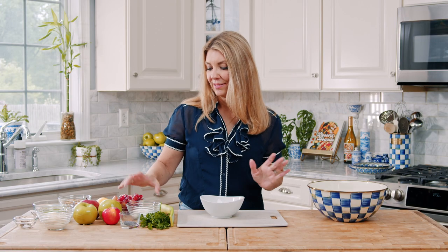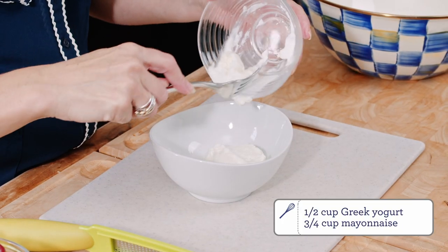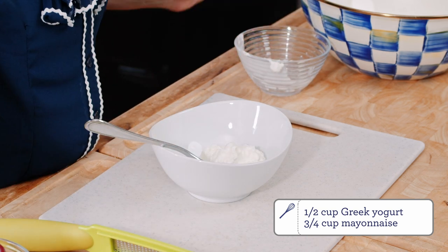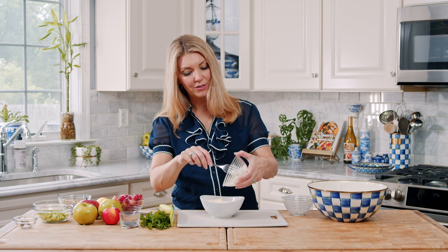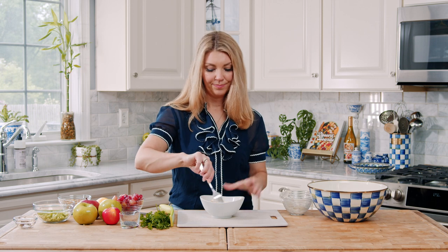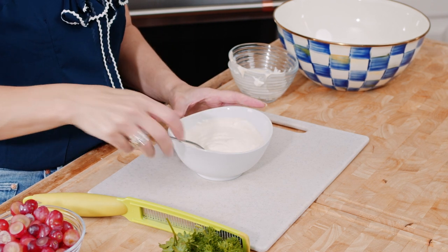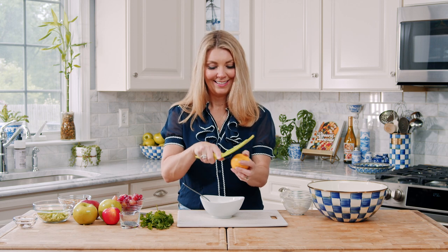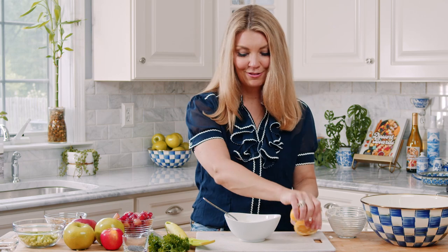You can also sweeten up your dressing with a little bit of honey or sugar if you like to lean towards a sweeter dressing. So to start, we're just going to whisk together our ingredients for the dressing. I have some Greek yogurt and mayonnaise. If you want to make it a little sweeter, you can add some honey or sugar here. I'm going to use the zest of one lemon and the juice of the lemon.